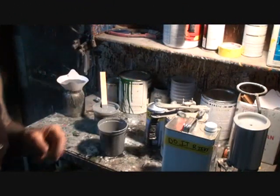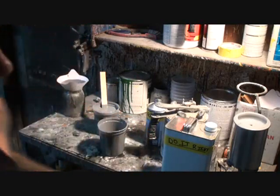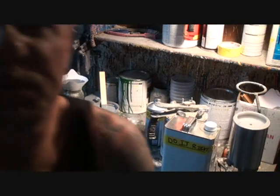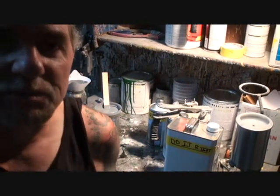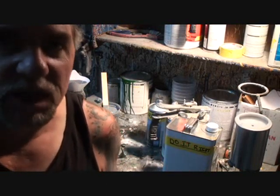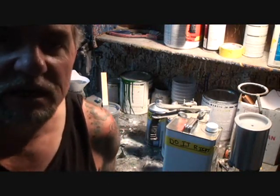We've got epoxy primer and a car that's been sandblasted — it's a 1964 Volkswagen Karmann Ghia. The owner had it sandblasted, which they sometimes call glass beading, but it's basically sandblasting.